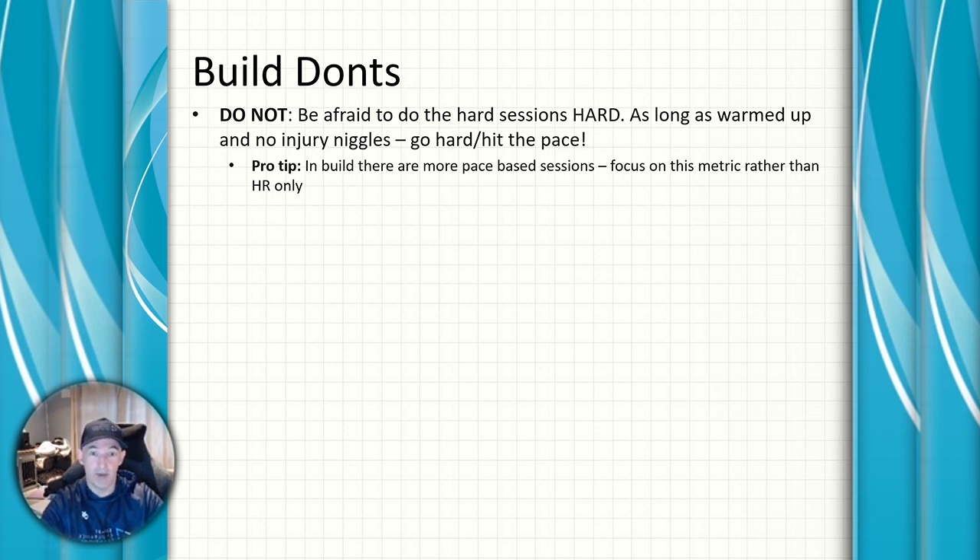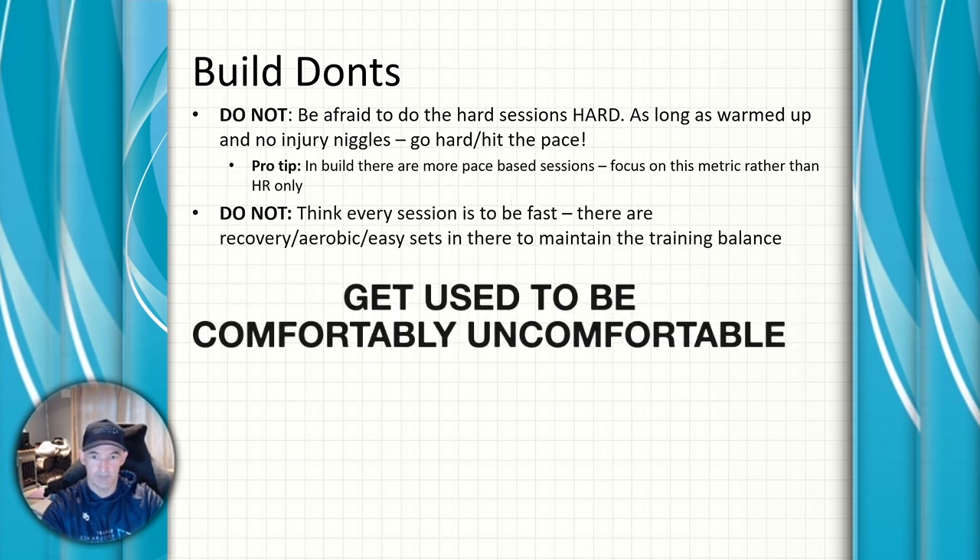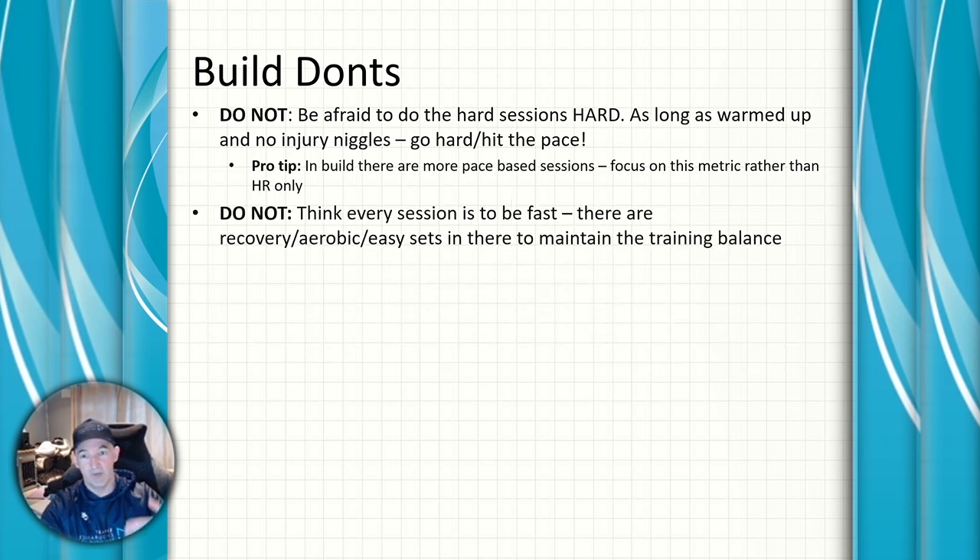Note that in the build phase there are more pace-based sessions — for running, for example, I'll tell you to run at 5k pace rather than by heart rate. You've got to learn to be comfortably uncomfortable doing these sessions. At the same time, don't think every build session is going to be fast and furious — there are still recovery aerobic easy sets in there to maintain training balance. Respect them, and respect your recovery weeks.